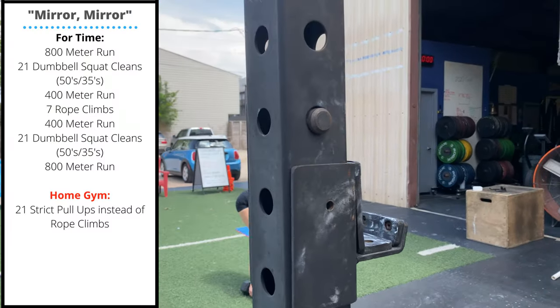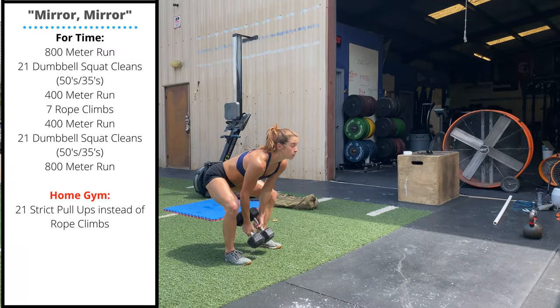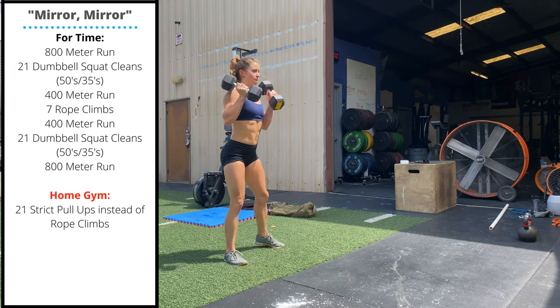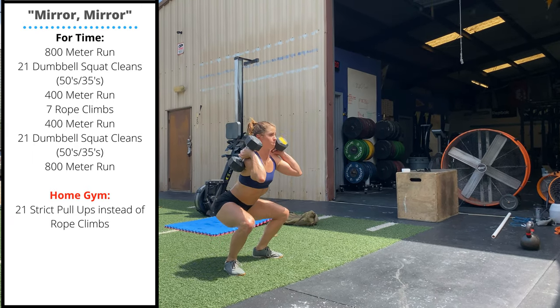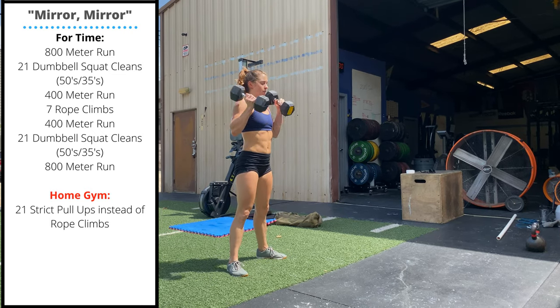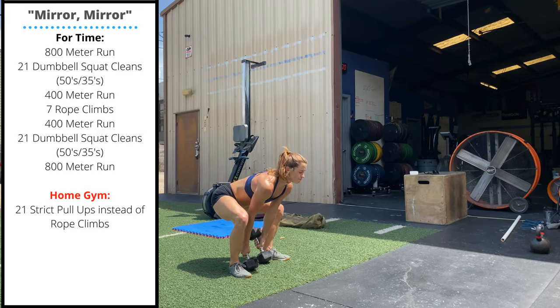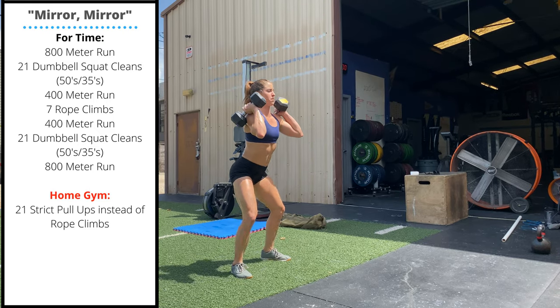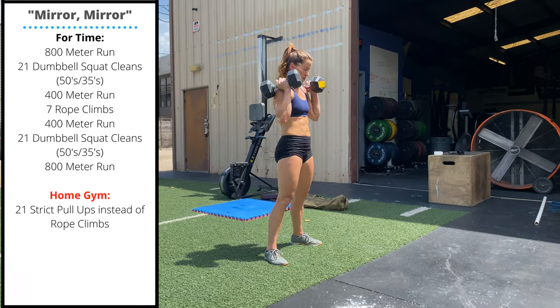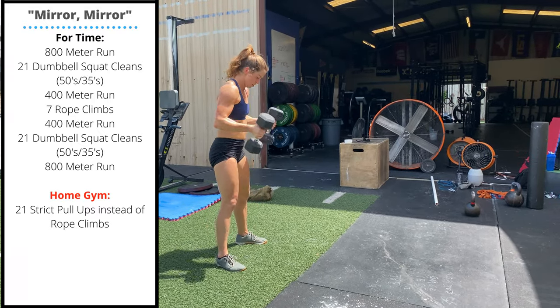Mirror Mirror is followed by 21 double dumbbell squat cleans: one head of the dumbbell touches the floor, stand up, then quickly drop yourself under, receiving the dumbbells in the full squat. Make sure to stand tall before lowering the dumbbells off the shoulder into the next rep, and keep the back straight — don't let yourself round as you lower those dumbbells to the floor.